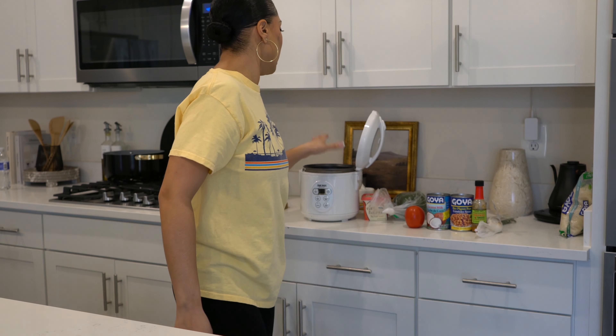Hi guys, so today we're going to be making rice and peas. Just a little bit of background information: my mom is Jamaican and my dad is Indian. This is a video for those who are beginning to learn to make rice and peas, and hopefully it helps. I'm actually going to use a rice maker for this video and I'm just going to walk you through it.